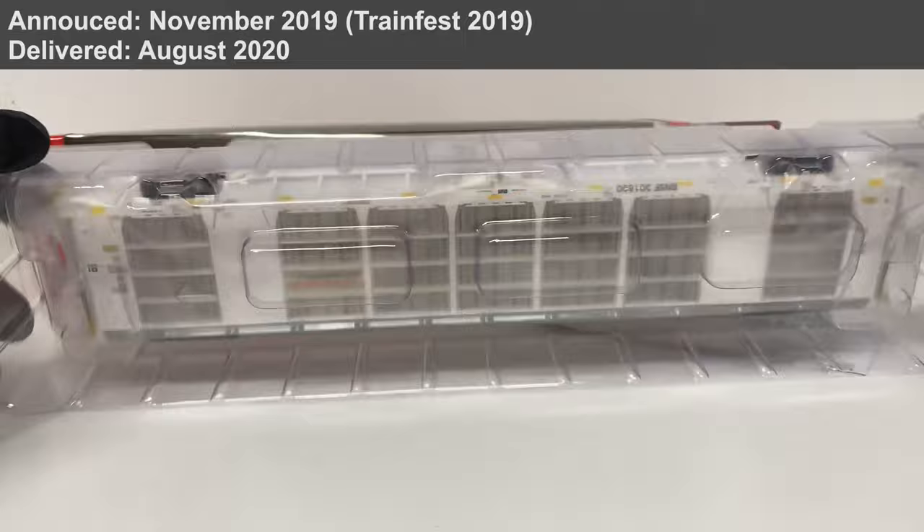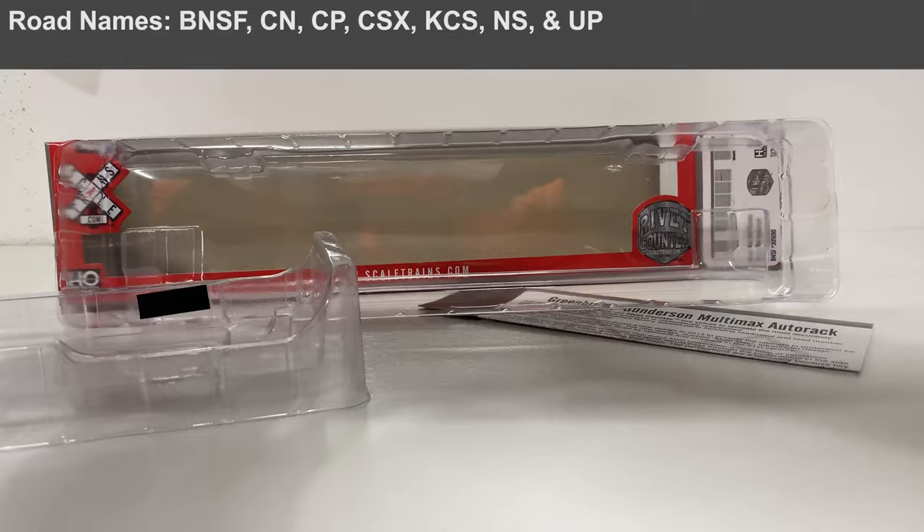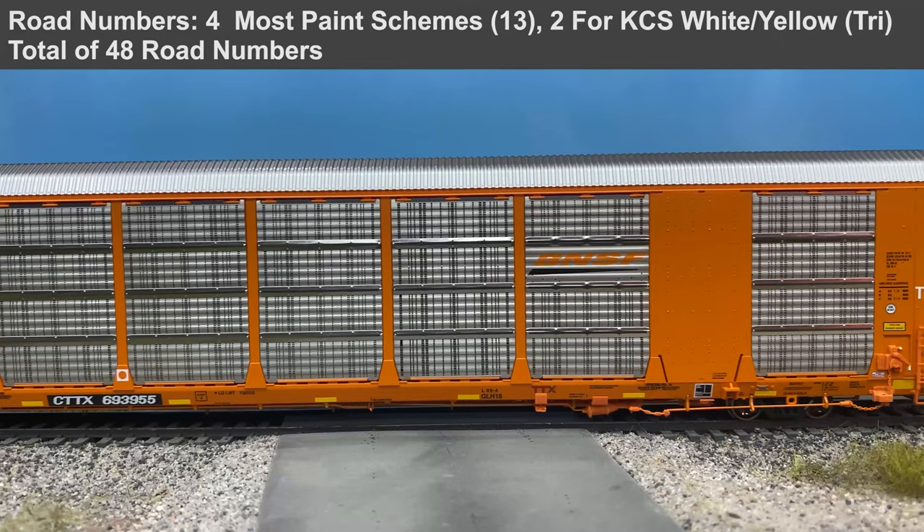Another design feature is the ability to adjust the number of decks from 2 to 3 or vice versa. Bi-level auto racks are intended to carry taller vehicles such as SUVs or vans, while tri-level auto racks have an additional deck to handle shorter standard or compact automobiles in the same given space. The Multimax features the ability for railroad car shops to change the car configuration from bi-level to tri-level or vice versa as traffic patterns demand.